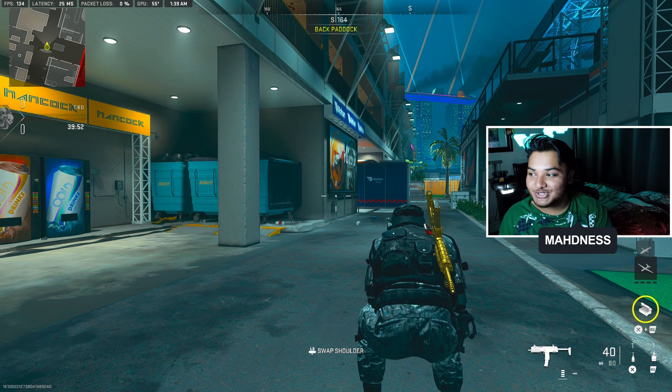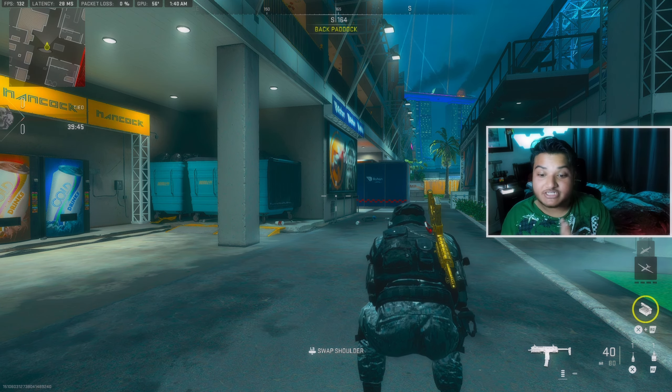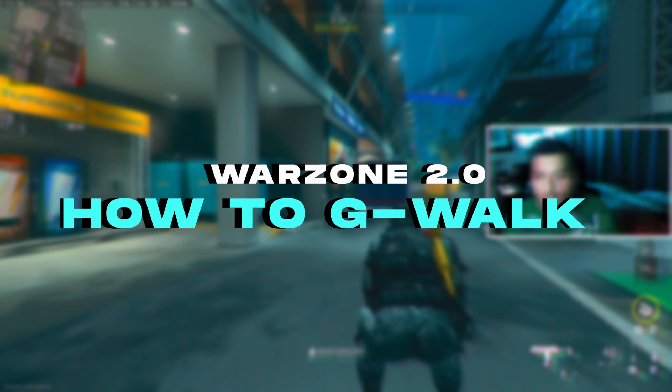What is up, it's your boy Madness, and welcome back to a brand new video. Today I'm going to be showing you guys the ultimate tutorial on how to do the G-walk on controller for Warzone 2.